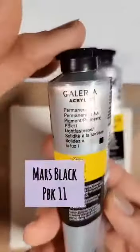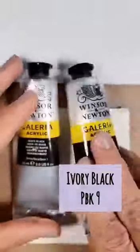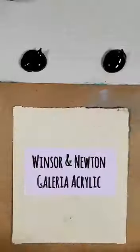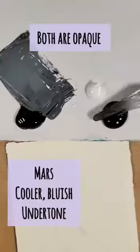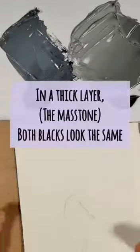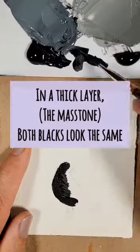Hi everyone, Marla Morrison here with the Fine Art Collective. In today's mini demo I'm showing two different Galleria acrylic blacks — Mars black and Ivory black. You can see that when mixed with white they're going to have very different results. Mars is more of a cooler bluish undertone and Ivory is a warmer, more brownish undertone.